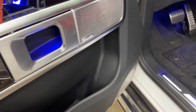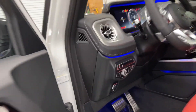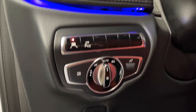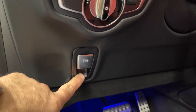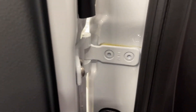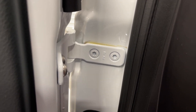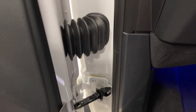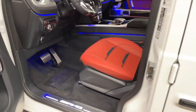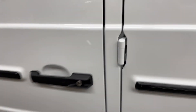Whoever designed this door panel did a beautiful job. Smart controls for lane keeping and ParkTronic are over here, along with your lighting controls and electronic parking brake. These are forged hinges — not just stamped. Unbelievably strong; I don't think there's ever been a case where a Mercedes hinge needed replacing. It's still an exterior hinge, which is really nice.